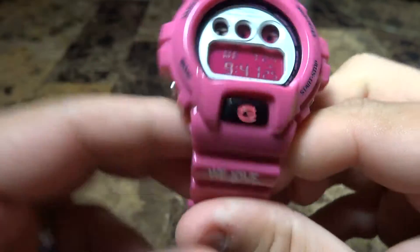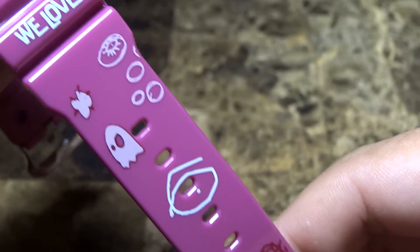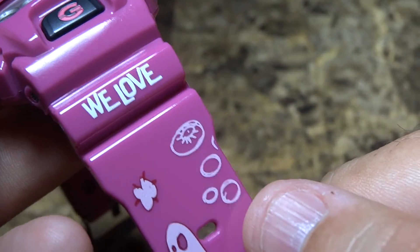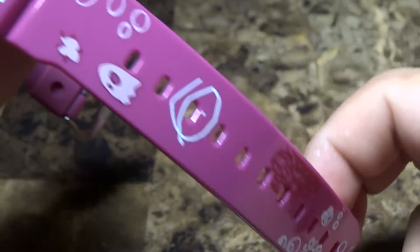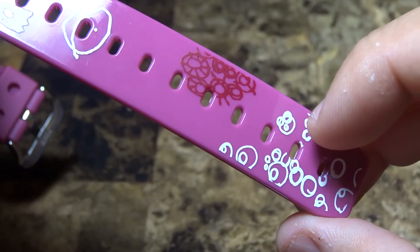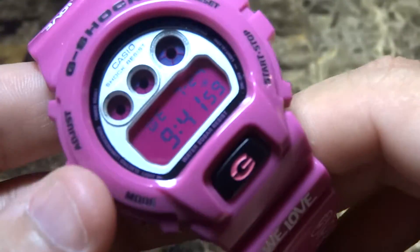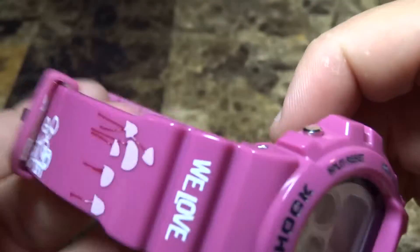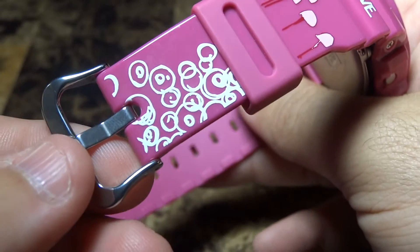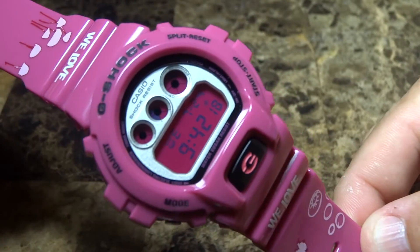Let me zoom in a little bit and show you the detail on the band and the artwork of this We Love model. Right here this dude looks like Pac-Man — sort of like some circles. Over here there are a few designs. I personally wear my G-Shocks on hole number six; not too tight but not too loose. On the other side of the G-Shock you have some printing right here — the We Love collaboration G-Shock.